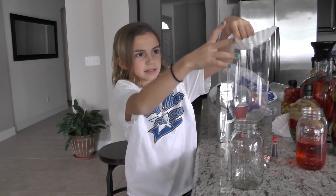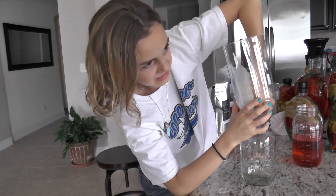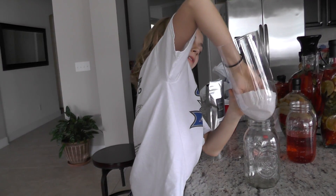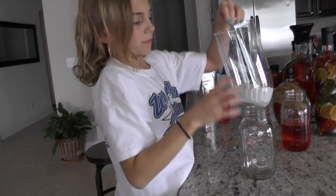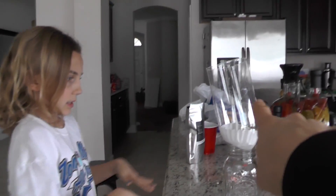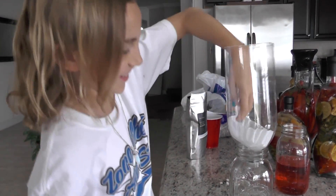Next, you're gonna take a coffee filter and place it down in the bottom so that anything left over from the rest of the filtering doesn't come down with it. This is just a soda bottle that we're containing everything in.